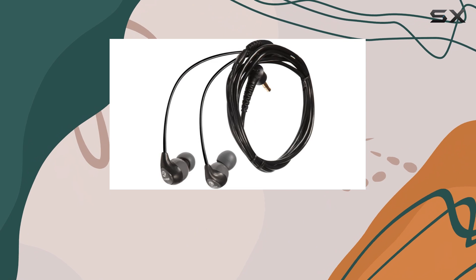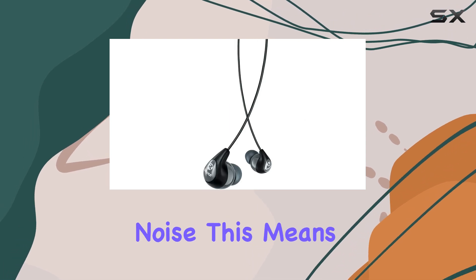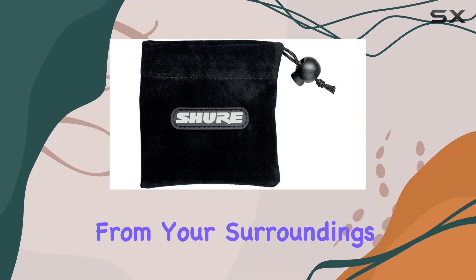One of the key features of these earbuds is their sound isolating technology, which effectively blocks up to 37 dB of external noise. This means you can immerse yourself in your music, podcasts, or calls without distractions from your surroundings.